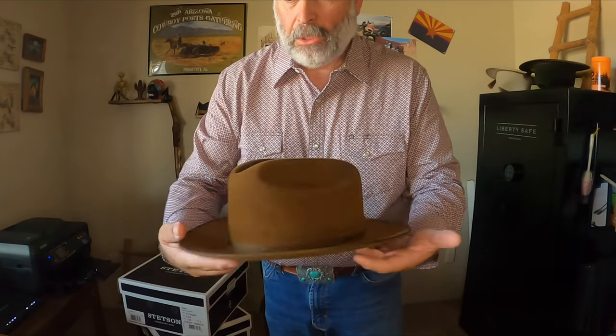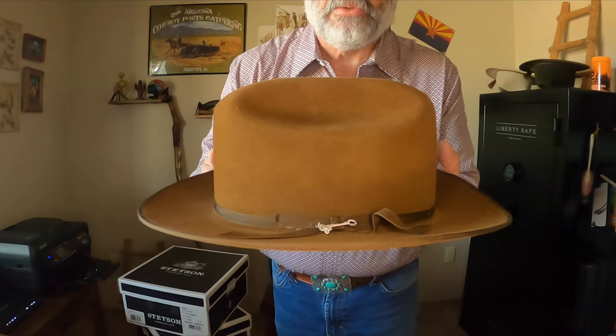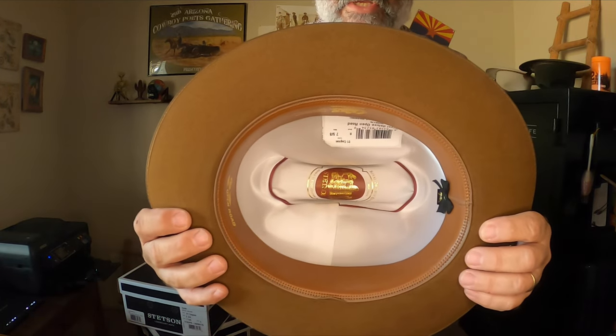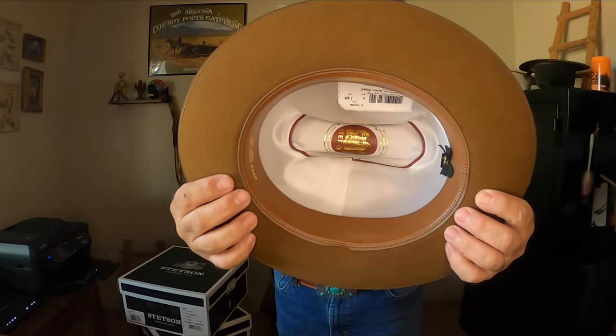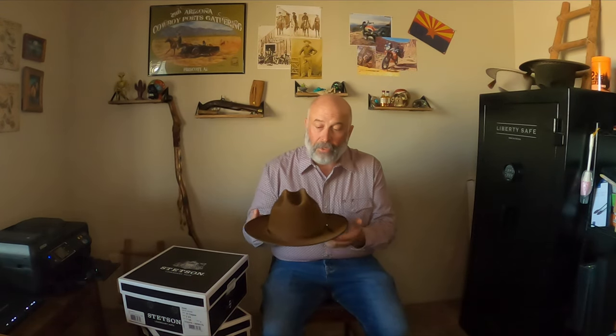The color is more brownish than you would see on the Stetson website or other retail sites. It does look lighter on camera, but in person it's more of a brown color. Here's a close-up of the Stetson logo with the lassoing rider, and the liner and sweatband.